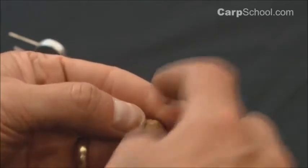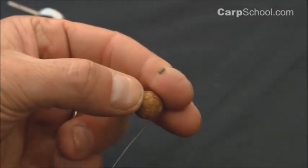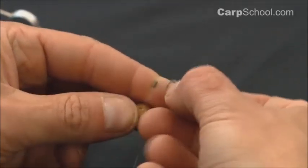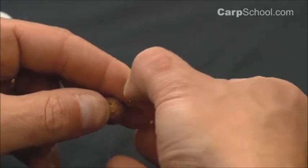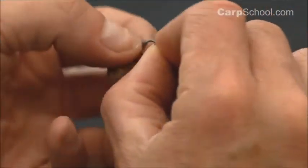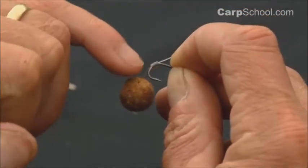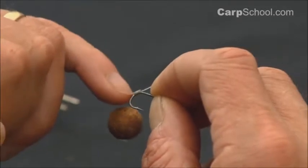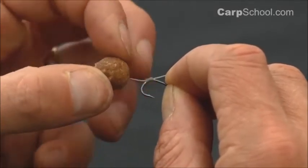What I do is fold the hook link over my finger and pinch it in there. That pulls the hook link to one side of the silicone, allowing me to take a hook and slide it down inside. Make sure you get the hook the right way round, otherwise the rig won't work. I like the silicone to sit so the hair is leaving pretty much in the middle of the bend, leaving about a centimetre between the silicone and my hook bait.